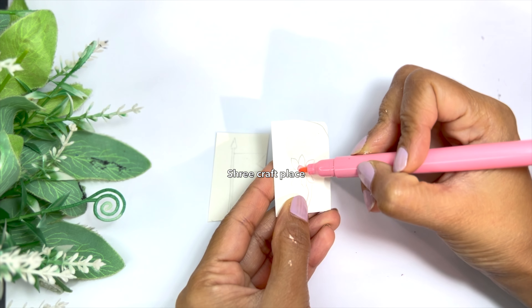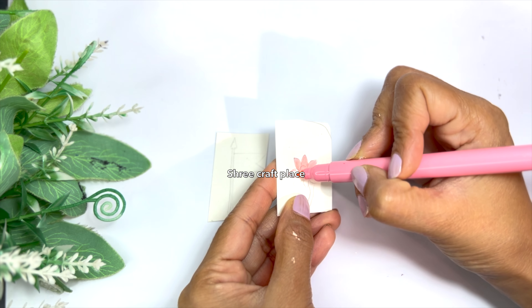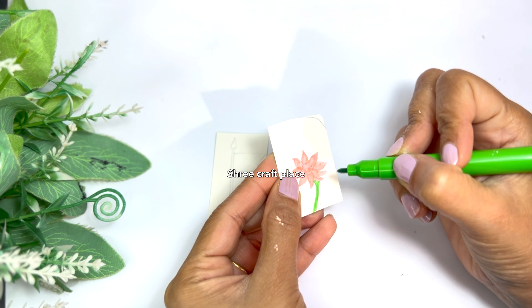Now we have colored these tiny pieces using pink color and some red. Friends, men like this style.